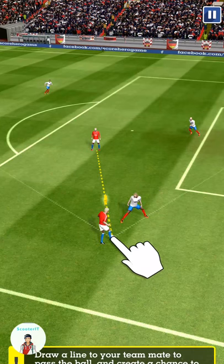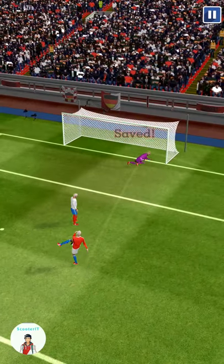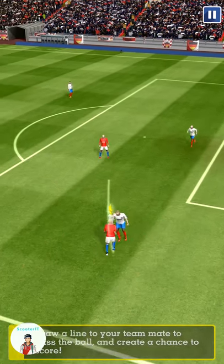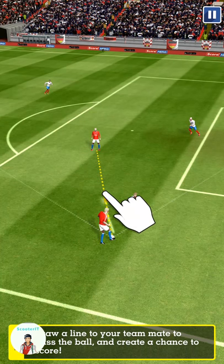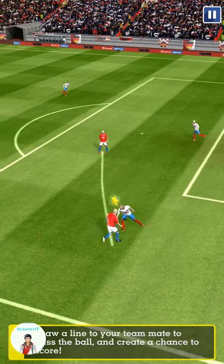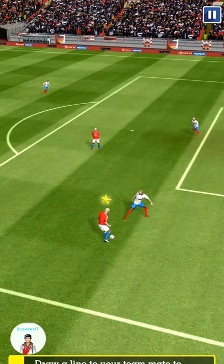Great save — I think it was going in. Good block there. Keeper collects that one. Close, but not close enough.